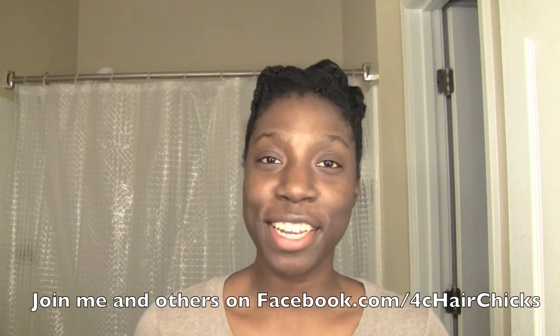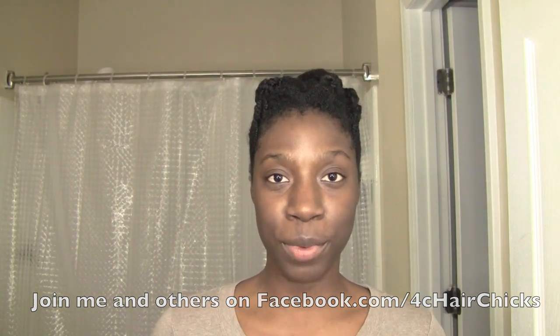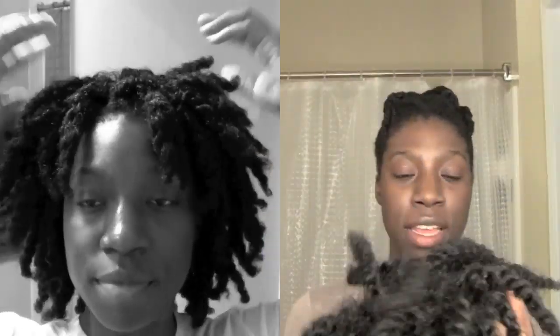Hey fam! It's your girl 4C HairChick here. In today's video I'm going to be retwisting the Finger Comber unit. Here is what she looks like, and some of you may remember I did another video where I showed you how I blend the front of the unit.